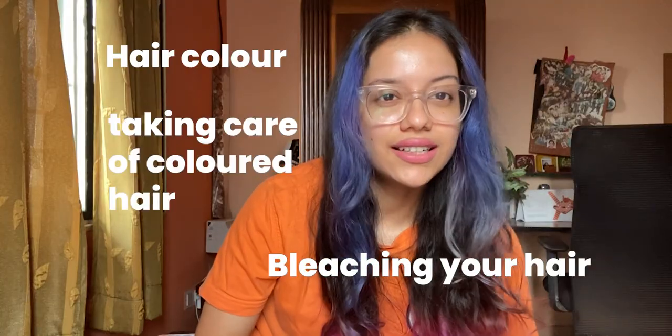Hello! I have been getting so many questions about hair colour, bleaching your hair and taking care of coloured hair — so much more especially during the lockdown. So I thought that I would make one video so that I can answer all your questions in one place.